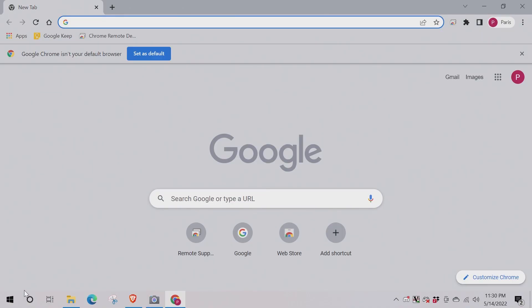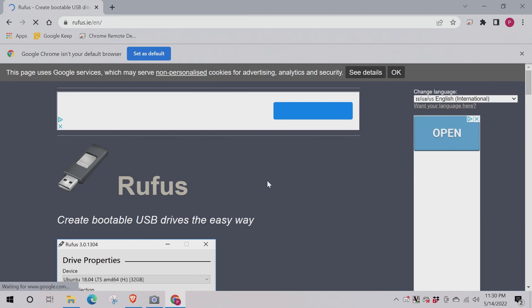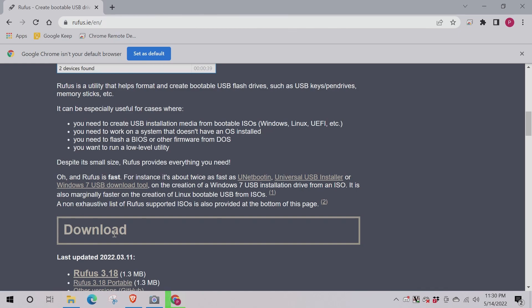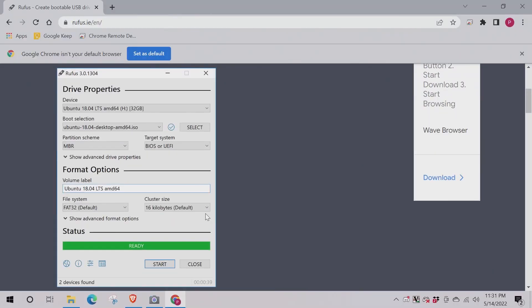Let's get into the process. You just need to get Rufus — do a Google search for Rufus and it should bring up rufus.ie. Head over to that website and download it. Just ignore all the ads; it's a pretty basic piece of software, just an executable. Version 3.18 is the latest as of March 2022, and as of May 14th it's still the latest.